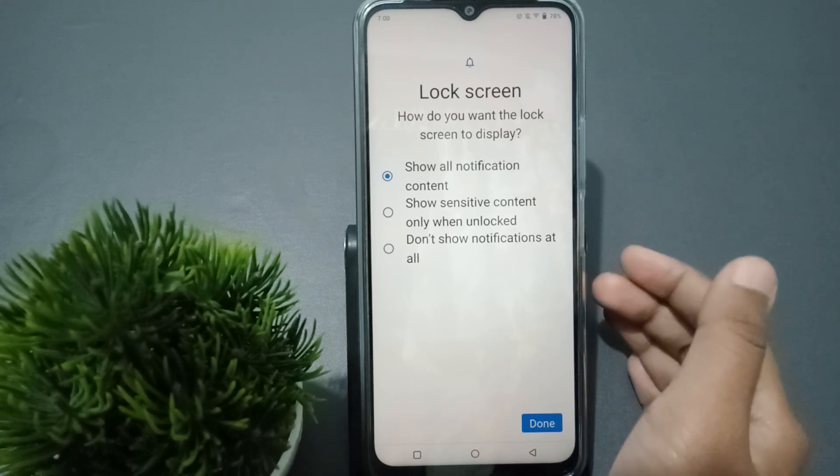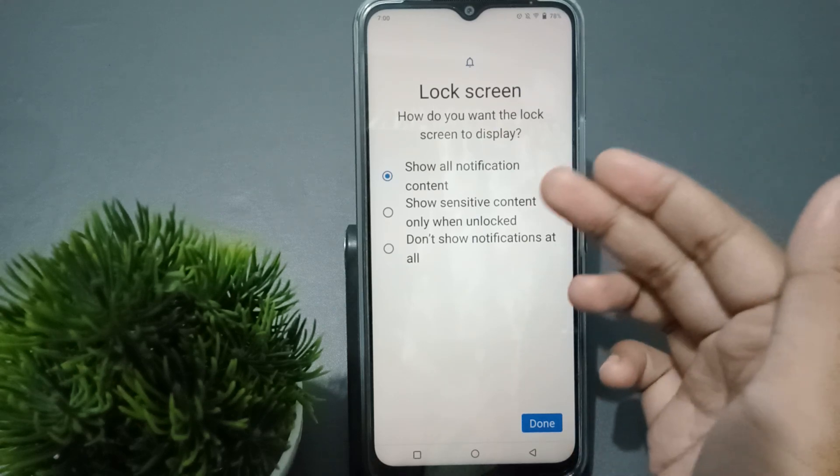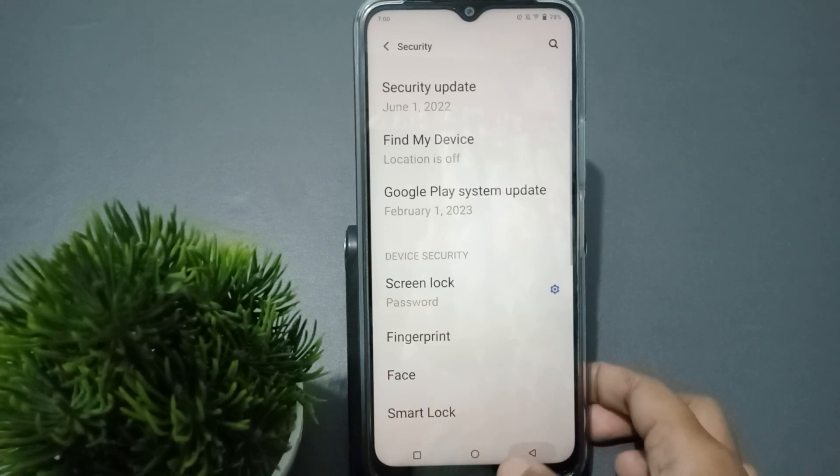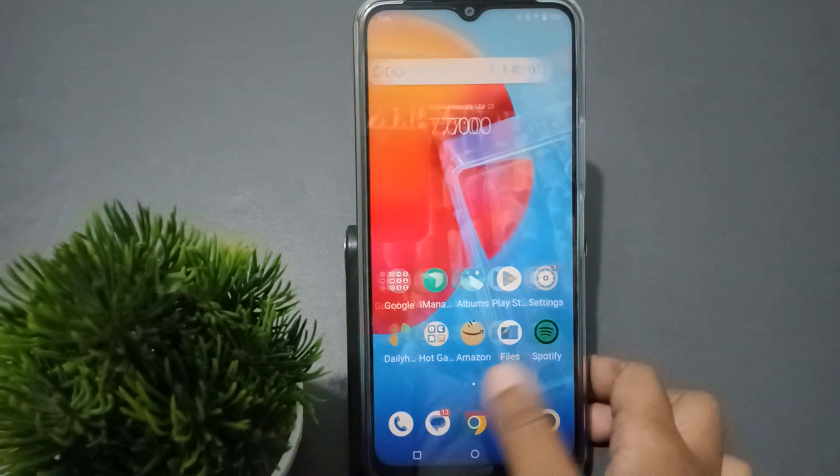Here you can choose whether to show all notifications inside or outside the lock screen. You can select from these options, then select the Done option. I'll click the back button.